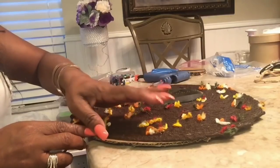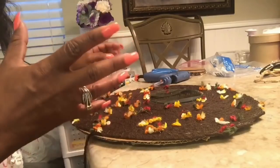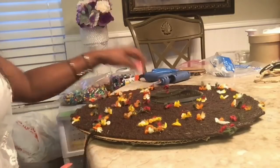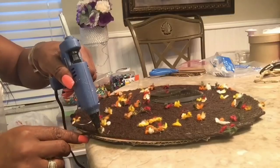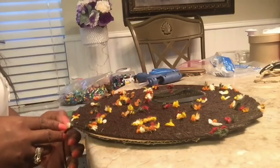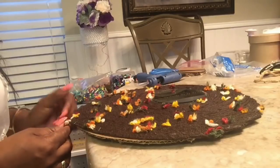Now I had to run out a bit — you may notice that my nails are done, let me know if you guys like it. I had to take Catherine to her party and was going to run out of time, so I had to pause and do that.